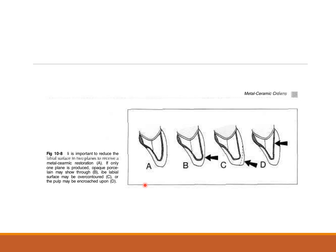If only one plane is produced, over-contouring occurs, which risks encroaching on or exposing the pulp. That is why a two-plane reduction must be maintained — to preserve tooth structure while keeping away from the pulp.